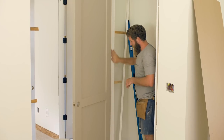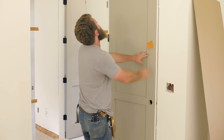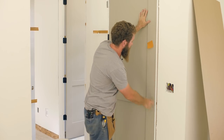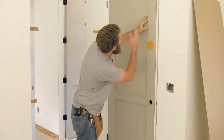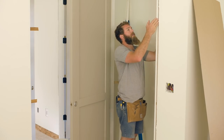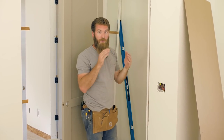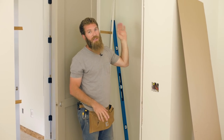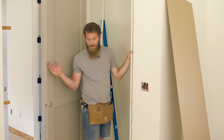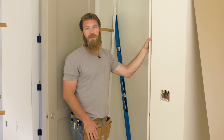We've got this side all nice and secure — this is sound. We're going to close the door again, check the reveal at the top, which looks nice and consistent, and then check our reveal along the side, which also looks nice and consistent. For this side of the jam, we're going to shim right at each nail point and then secure that in place, checking every single location and making sure we've still got a nice and consistent reveal. Then we'll secure it all in place with those trim screws and then we'll be done.